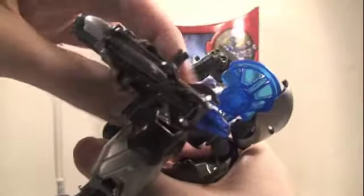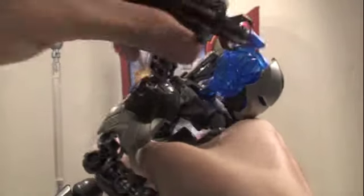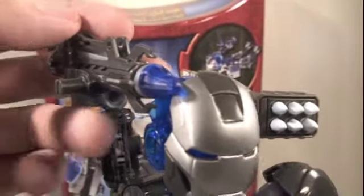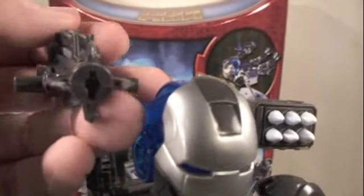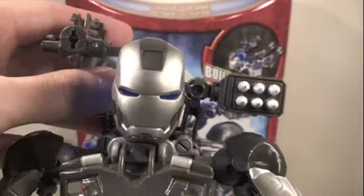Also, his missile launchers have articulation where they can go side to side and back and forth, and this part can rotate. They have a lot of rotation so you can retract them or make them go whichever way you want — I thought that was really cool too. The War Machine Tech Bot also has a missile launcher on its chain gun, and when you press the button here, it shoots out. War Machine was a little trigger happy there.